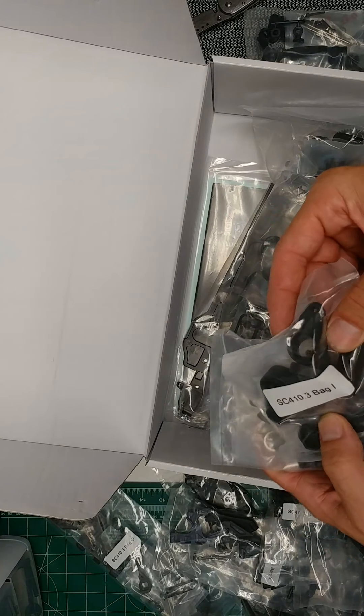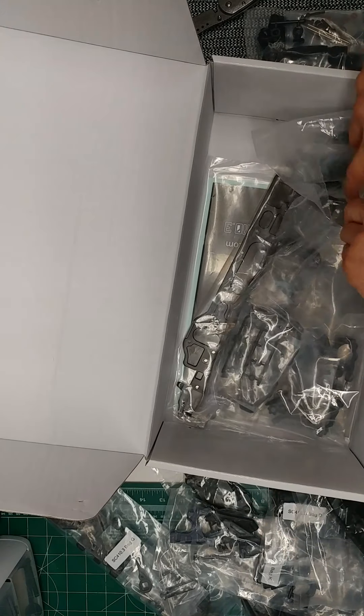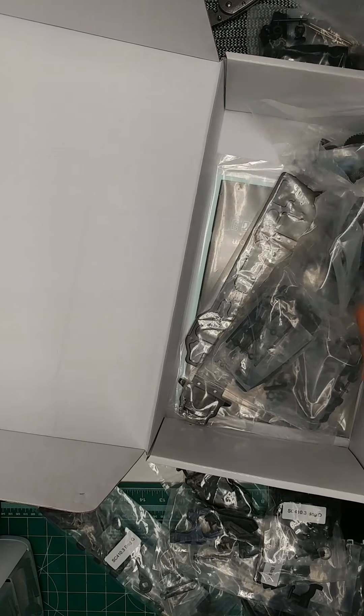I already bought the aluminum servo horn — or not servo horn, but...